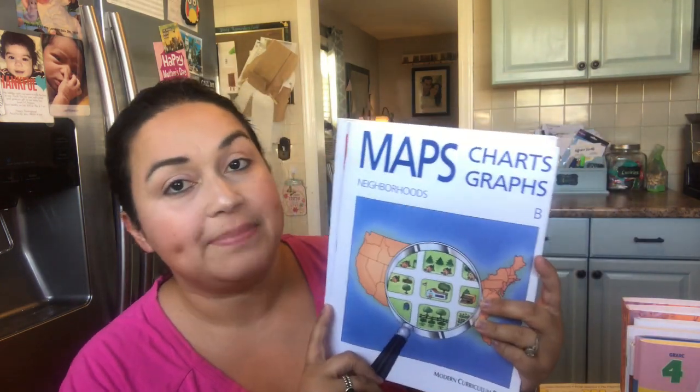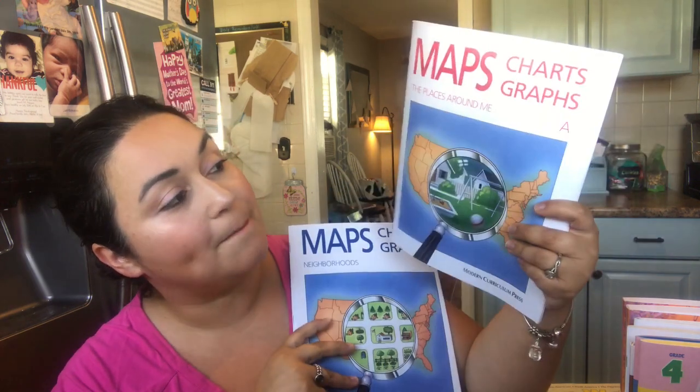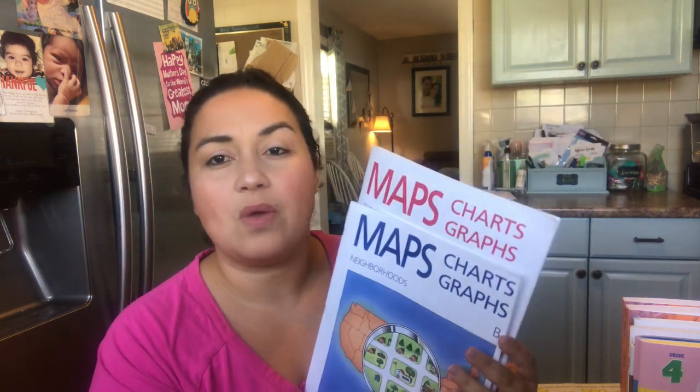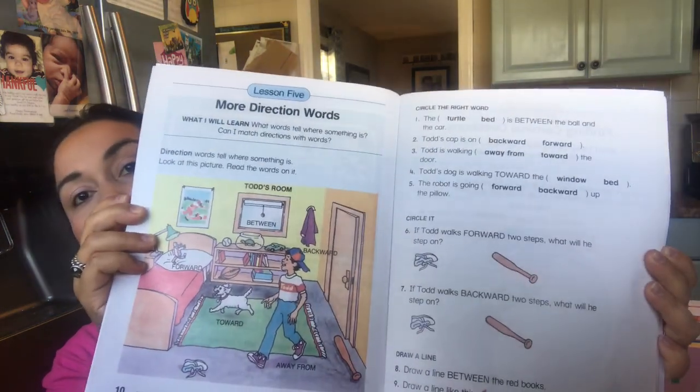For geography, we are doing Maps, Charts, and Graphs. He's doing Book A, which is 'Places Around Me,' and Book B, which is 'Neighborhoods.' I love these books — they're easy, simple, and straight to the point. Super colorful, and he gets to do two pages a day. It gets their feet wet on geography and it's very thorough. I think there are levels up to G and further, so I'm excited about that.